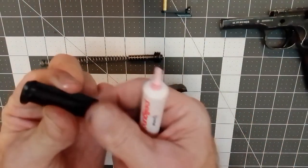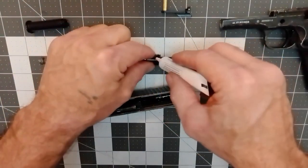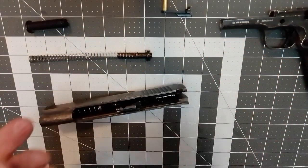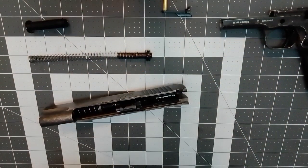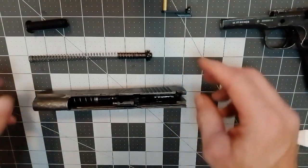You can also put a little bit on the front here. That's pretty much all that we're going to need. It doesn't hurt to put a little bit in everything. It doesn't hurt to have any in the barrel — it's just going to make your tolerance tighter and shoot a little bit more accurately. Not a big deal.